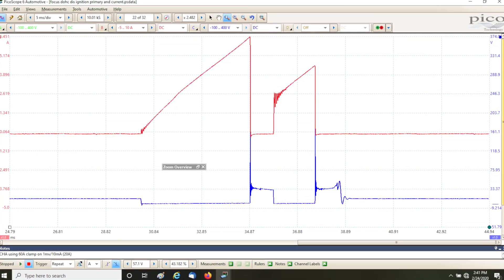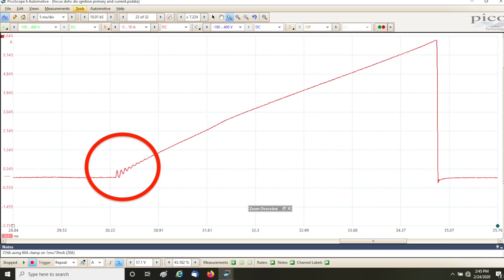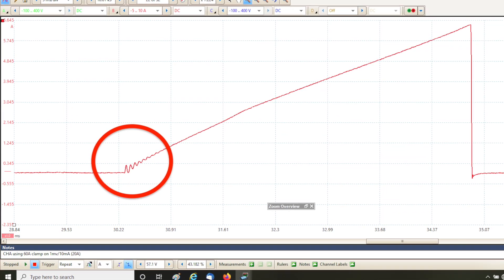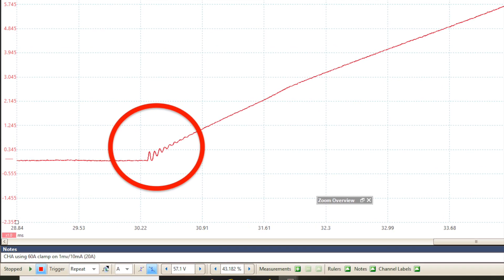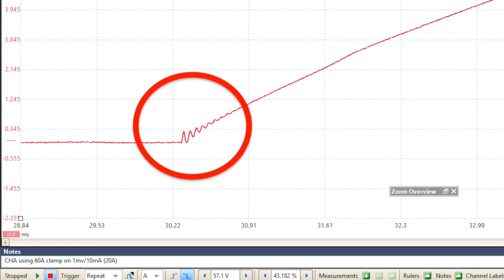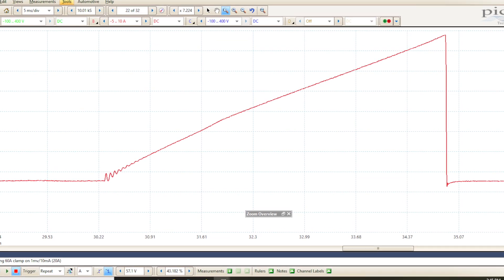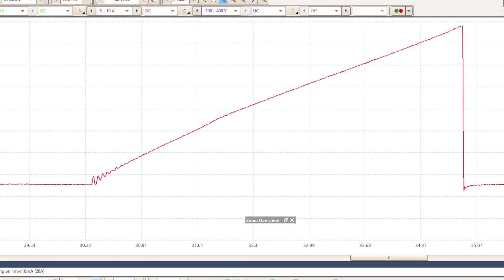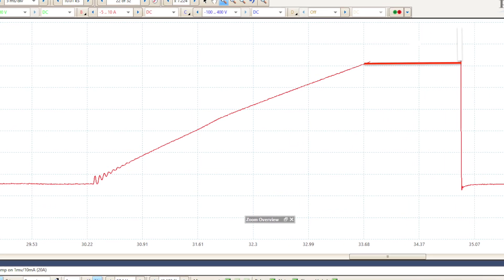In addition to looking at the primary voltage pattern, it's a really good idea to look at that coil's current ramp at the same time — it really adds diagnostic muscle to your capture. When the ECM driver closes the circuit, current starts to flow into the primary windings. Notice the oscillations at the start of the pattern — this is normal and expected. If those oscillations aren't there, it could indicate a weak or shorted secondary coil. Notice also how the current climbs smoothly to a peak; that's not always the case and is dependent on how current in the coil is controlled.